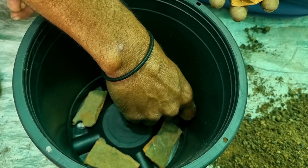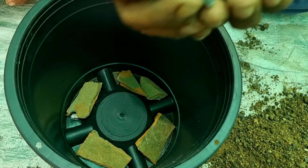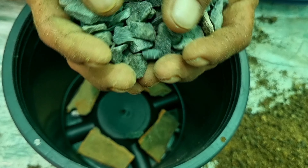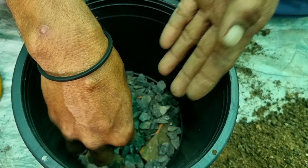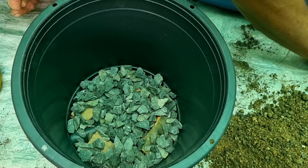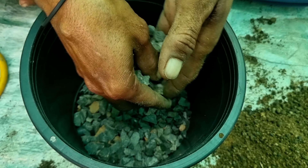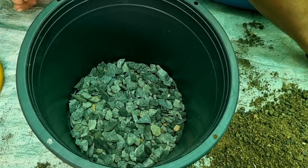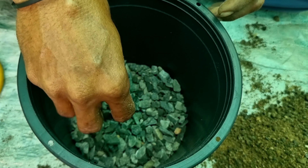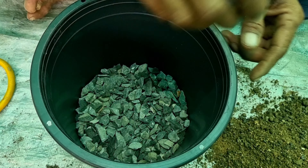We shall take a pot comparatively bigger in size than the pot required for the plant. We will now cover the holes of the pot with broken pieces of clay pot. Then we will prepare the drainage system using stone chips and thick sand.